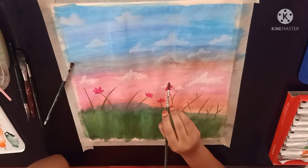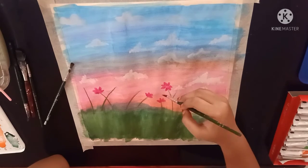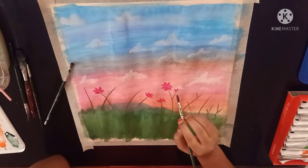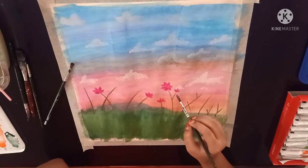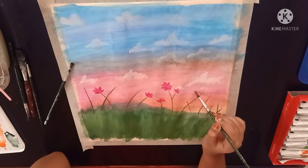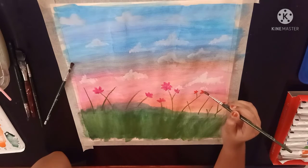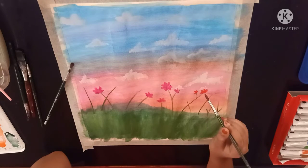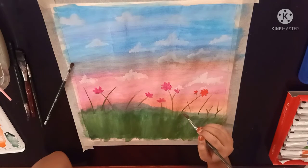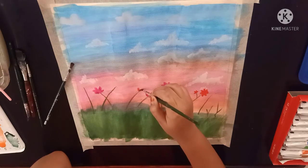Now I am using my sap green color for the stem. Now I am using my red color for the next type of flower. Now I am using my sap green color for the stem.